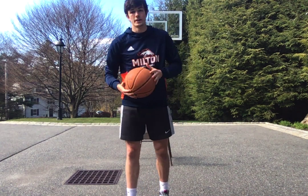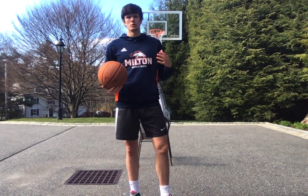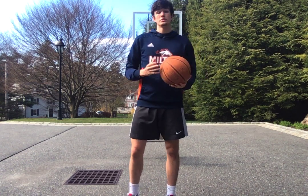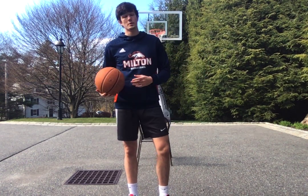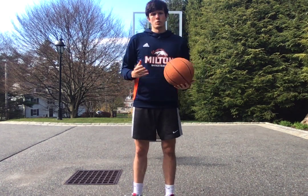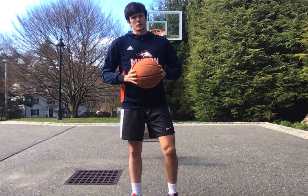Hey Magic Family, this is Cormac Ryan again. This time we're going to go through a series of attacking moves. So if you have a hoop in your driveway, that's a perfect setup. If you don't, you can do these moves just with a little bit of space. You don't necessarily need a hoop. It's mostly about the move. If you want to work on your finishing too, that's great if you have a hoop, but if you don't, that's fine too.